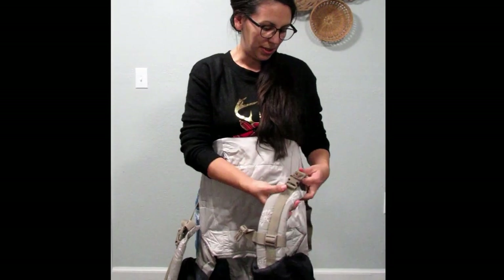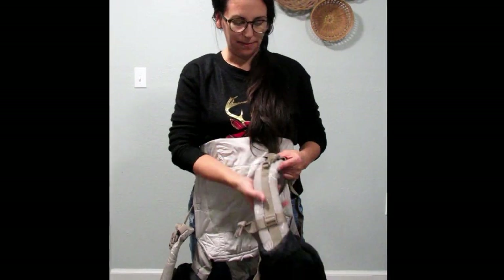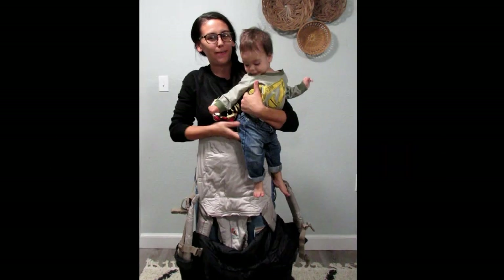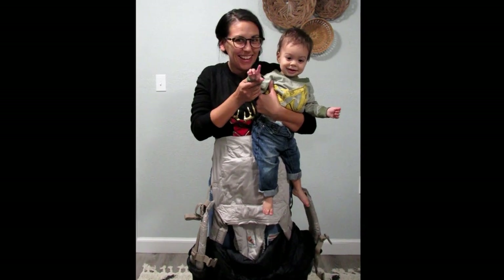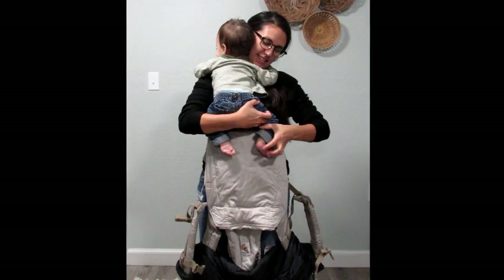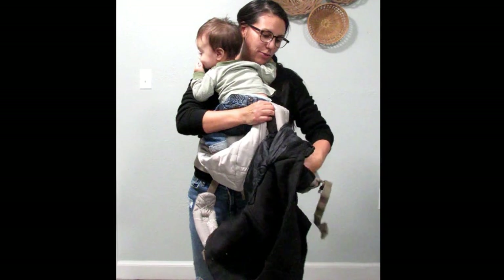Make sure it's not twisted and then buckle that side. Now I've got to go get my runaway baby — hang on a second. Okay, found the runaway baby! This is Jackson, he's nine months old. Say hi! All right, so I turn him around and then I just put him in like I usually would.